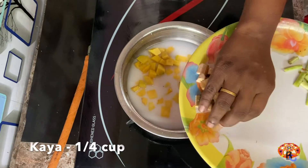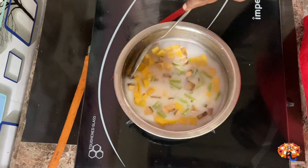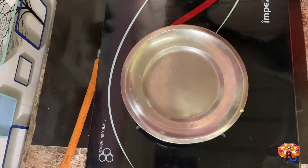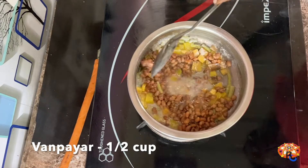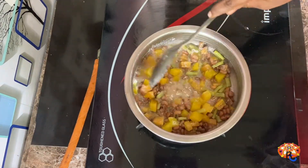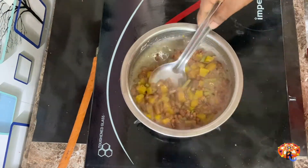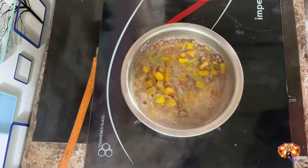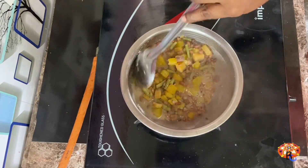If I am using a plate, I will use a plate with a plate. Let's mix it up. Now we have to do a little more time.